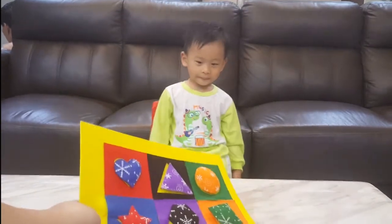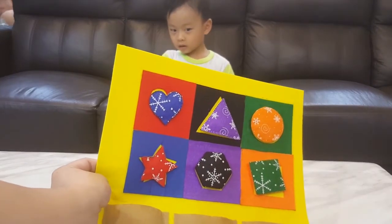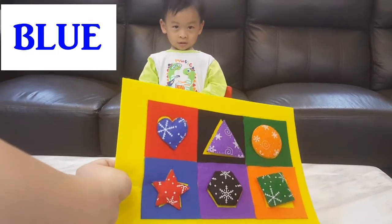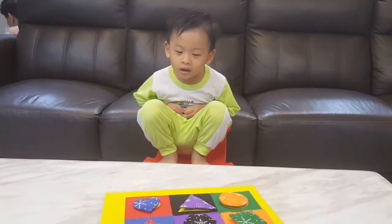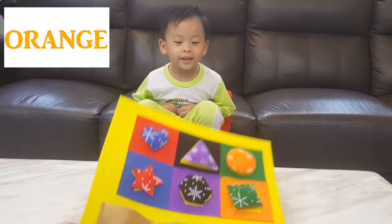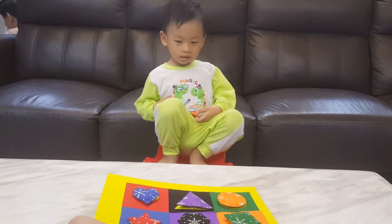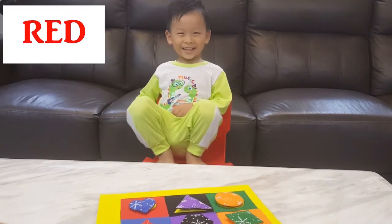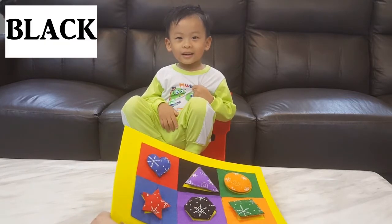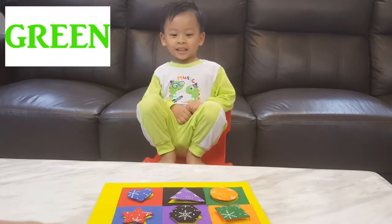Let's sit down and show it to everybody. Wow, how colourful is this! Look at all these shapes and colours. Do you know the colour of this heart shape? Blue. Excellent job! What about the colour of triangle? Purple. How cool is that! The colour of the circle? Orange, you are right! The colour of star? Red. Okay, good boy! What about the colour of hexagon? Black. Very good boy! And the colour of square? Green. Yay, good job!